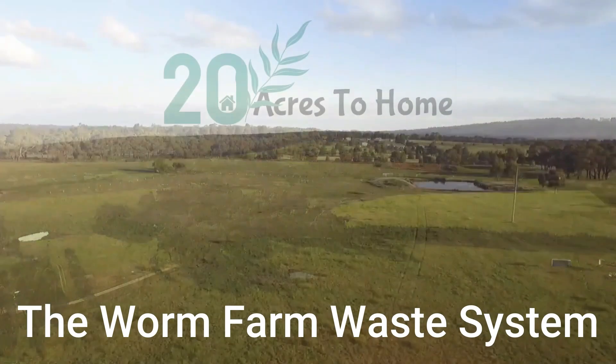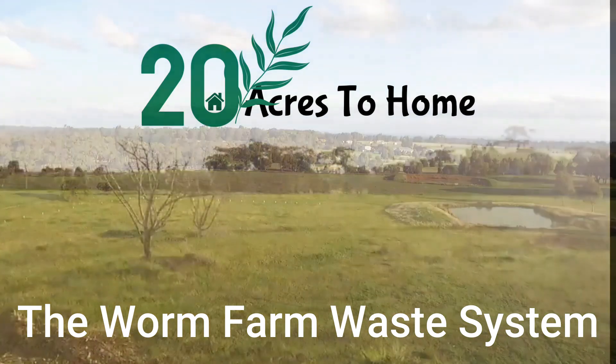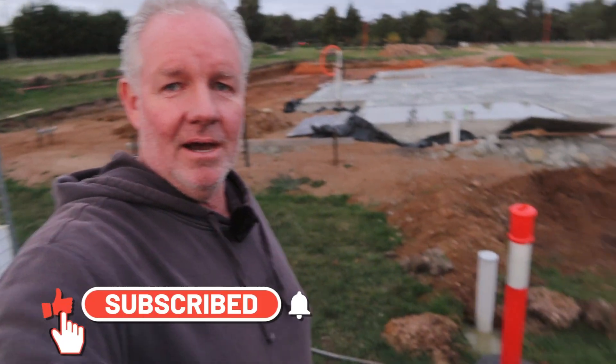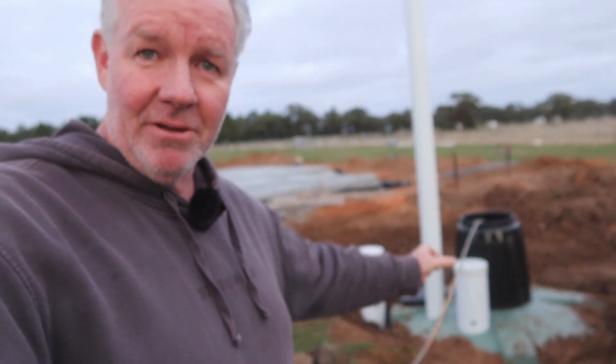The septic has started being put in today. You can see the vent pipe there — it's down off to the side of the house on the low side. We're using a worm farm septic system, and you can see it's got the compost bin sitting on top.